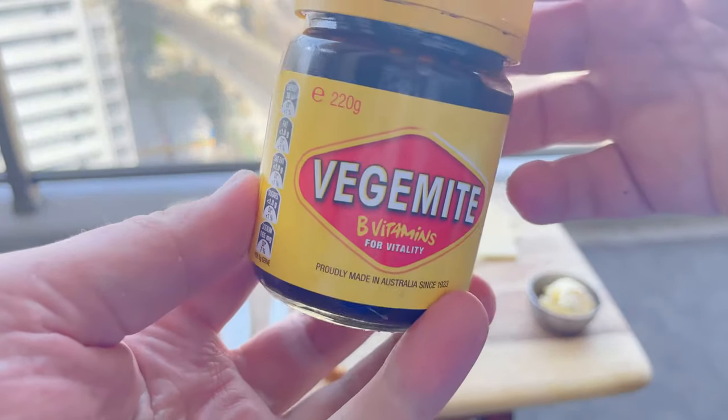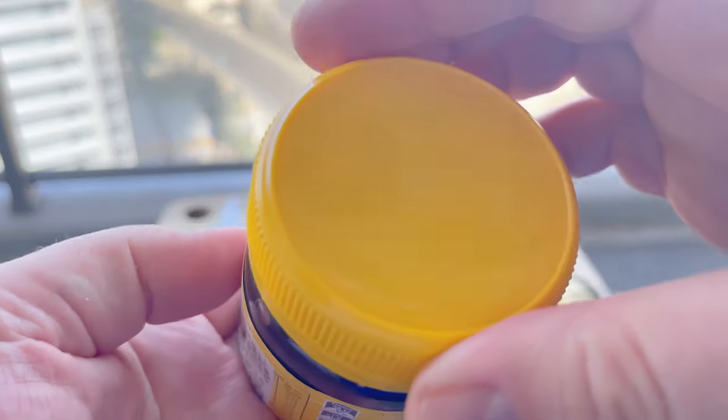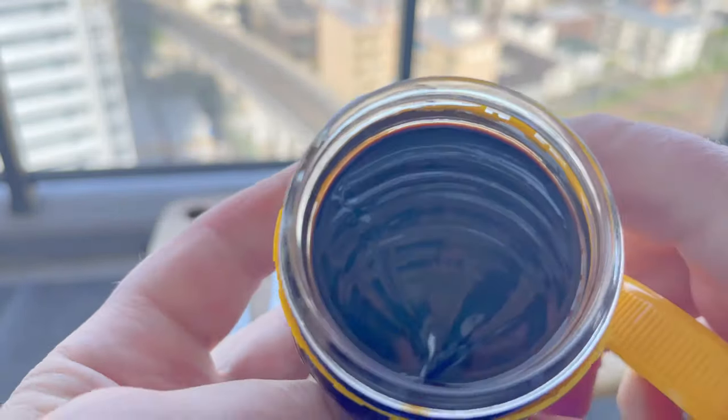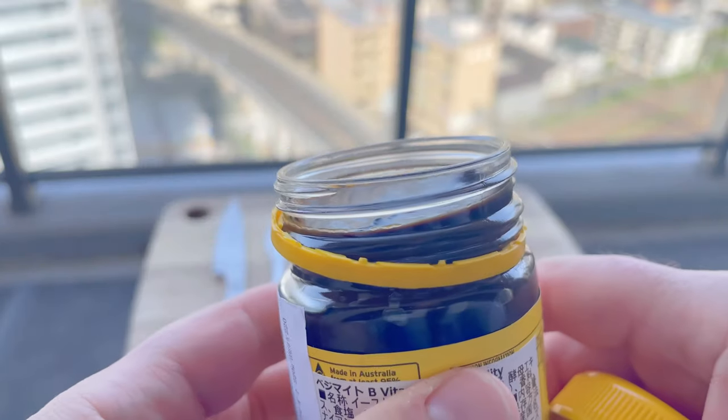Vegemite is a yeast extract spread sold in Australia. It's made from leftover brewer's yeast and vegetables and spices. The color is a very dark reddish-brown, almost black, and it's one of the richest sources of vitamin B known to man.